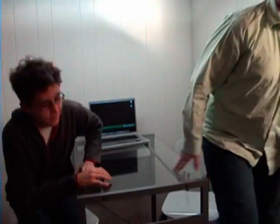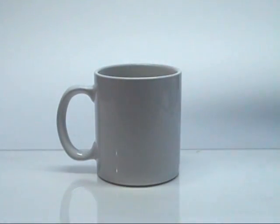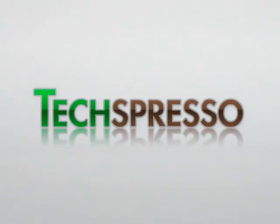Coming up on this premiere edition of Techspresso, I'm going to make a latte, and I'm going to do the GUI showdown! Hello, and welcome to the premiere edition of Techspresso. I'm Shawn. I'm Marcel.